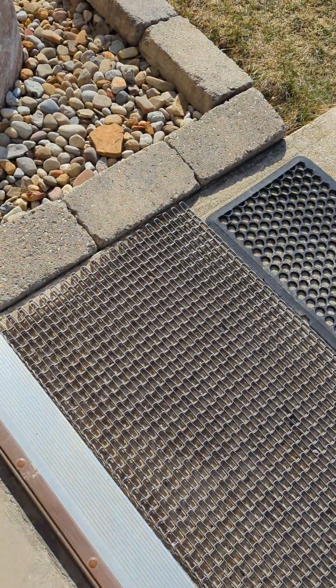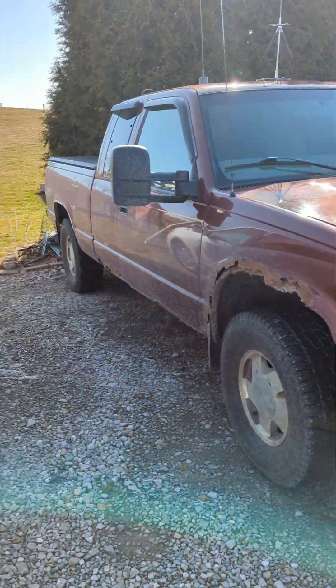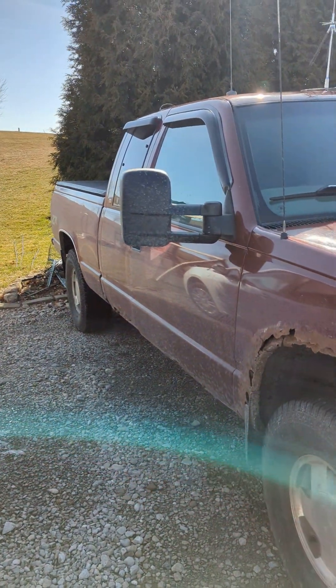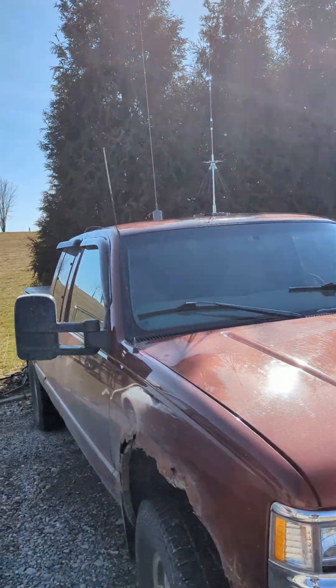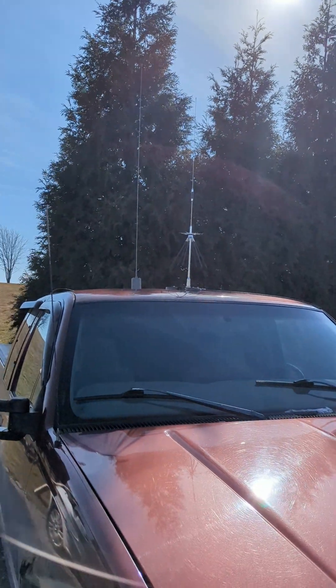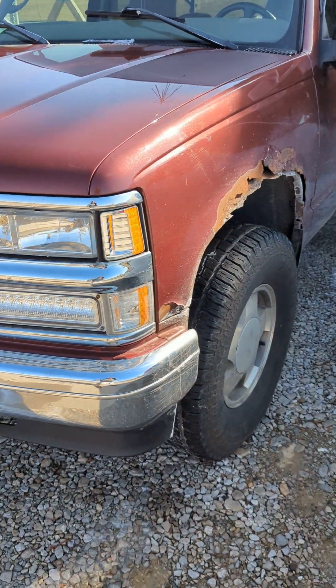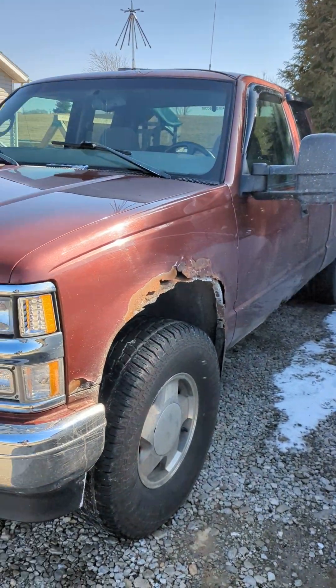So let's take a walk out here to my truck. I'm in Ohio — it's about 44 degrees on this Sunday afternoon. I have a 98 Chevy K1500, four-wheel drive, 33 inch tires, tow mirrors, window vents. But right there is my new disc cone antenna.